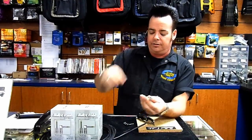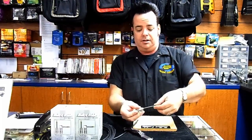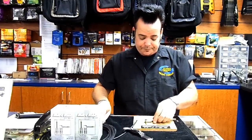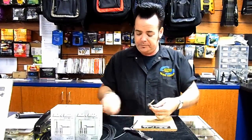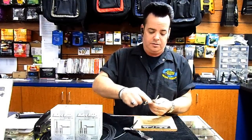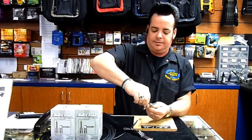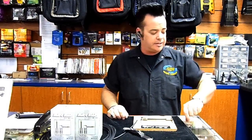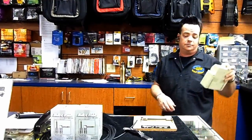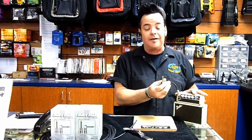There's my other end. The cool thing about this — I can make it that way, I can make it that way. Once again, can't over-tighten. How long did that take me? Not very long at all. We have a live cable.